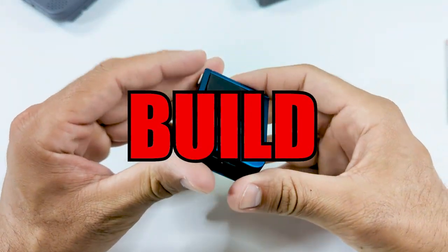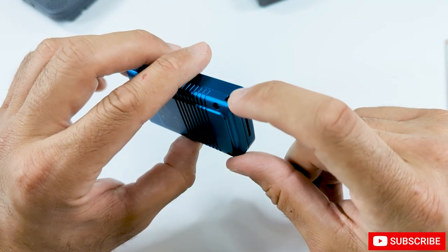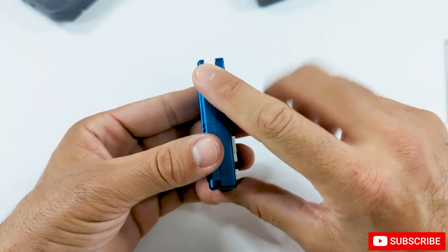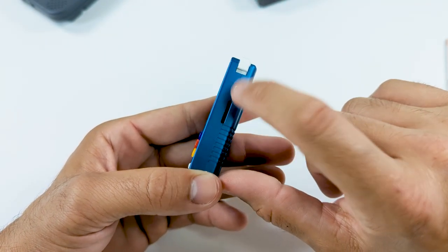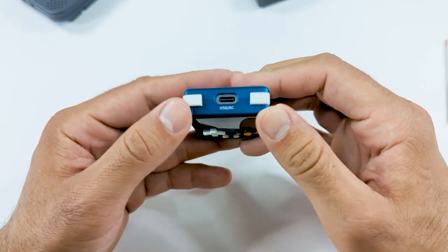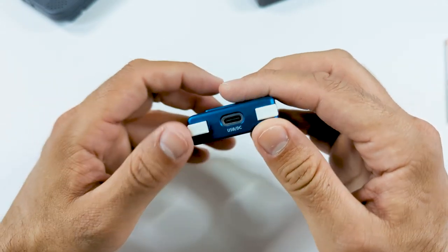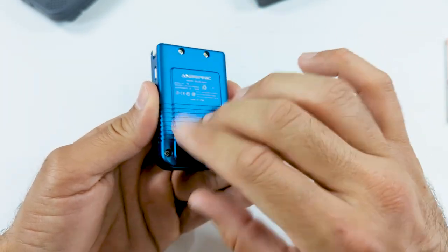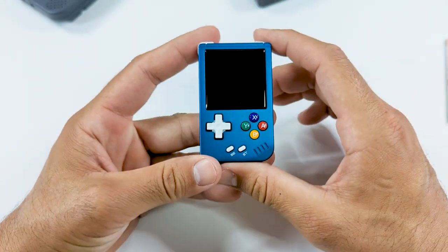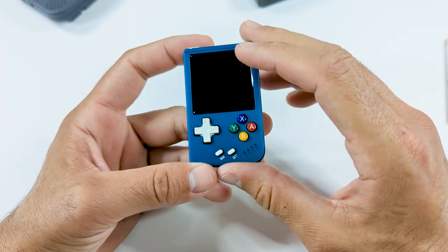Now let's take a look at the device itself. On the bottom, we have a speaker grill. Next to that, we have our little lanyard attachment. Nothing on the left side. On the right side, we have our SD card slot, a power button. And over here on the top, we have our L and R buttons, a USB Type-C port, and that's about it. On the back, we just have some text and some really cool design choices like these lines and the fake speaker grill, which gives it more of that classic Game Boy, Game Boy Pocket type look.